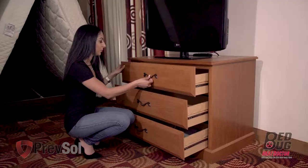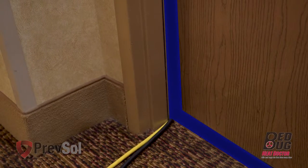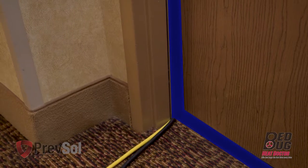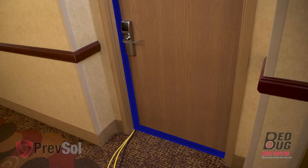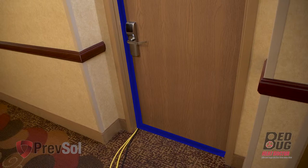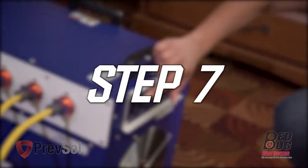In step five, cover all room vents, open all of the drawers, and close the bathroom door. In step six, the black 220 cord and the yellow 120 cord will slide underneath the door and go to the room next door. If you don't have enough power, you'll use one black 220 cord and two yellow 120 cords, sliding underneath the door and going to the room next door. Seal the room with blue painter's tape to give you an airtight seal.